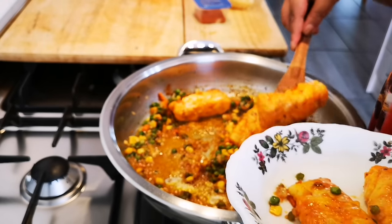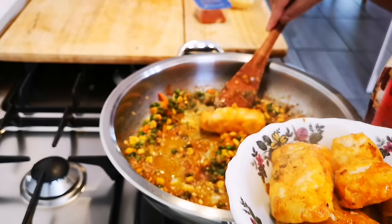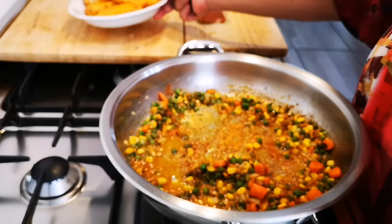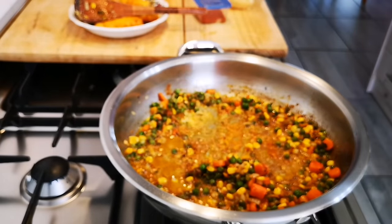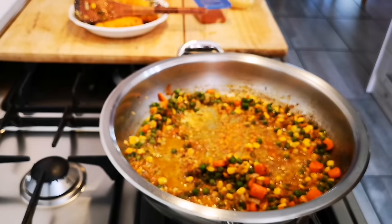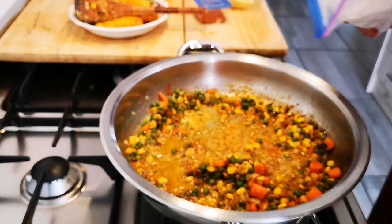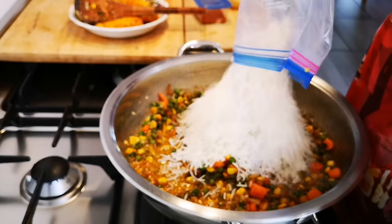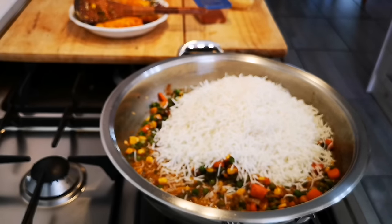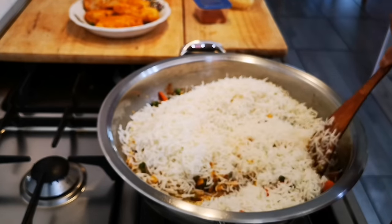I'm just taking the haddock out. You don't have to take it out — you can flake it and just mix it with the rice. I'm still deciding what to do; the smell is absolutely amazing. I'm going to add my rice. This is rice I cooked the other day and put in the freezer — very convenient. I make quite a few portions and put them in the freezer.